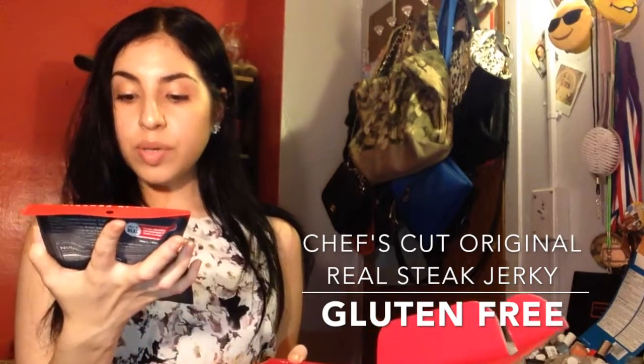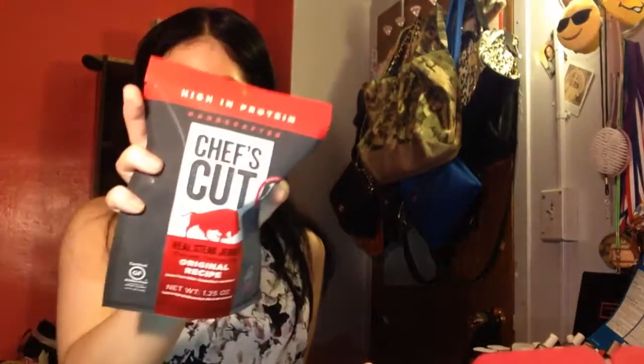The last thing in this box is a high-protein, handcrafted Chef's Cut Real Steak Jerky, made with premium beef, original recipe, 15 grams of protein, and it's gluten-free. So that's everything in this box!